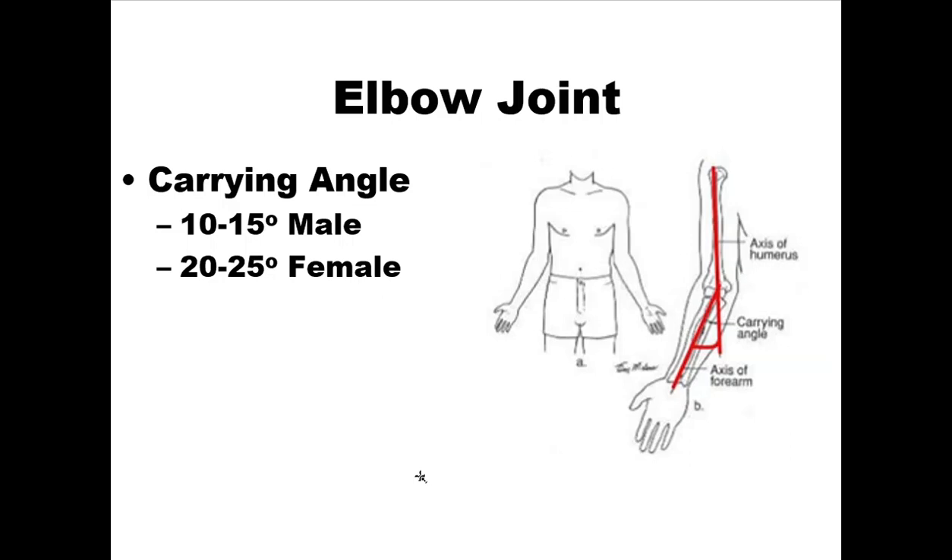There is something called the carrying angle. When you look at a frontal view of a person, their forearm goes at an angle relative to where their humerus lies. This is called the carrying angle — measured from the axis of the humerus to the axis of the forearm. Typically it's 10 to 15 degrees in males and 20 to 25 degrees in females.